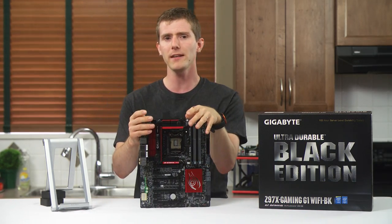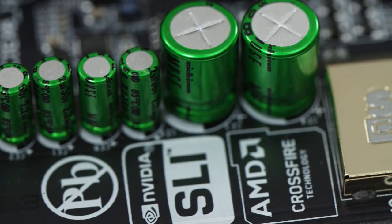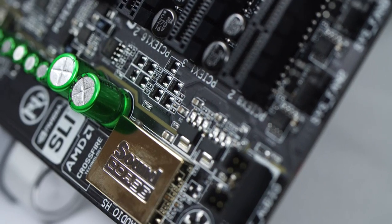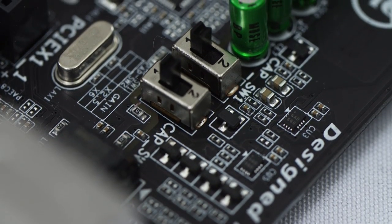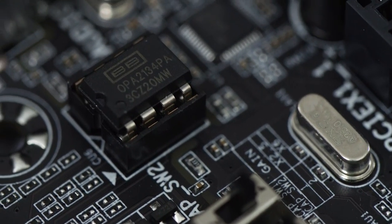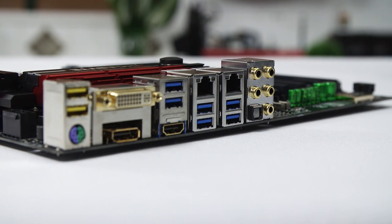Audio has been a big focus for Gigabyte since the beginning of the G1 series, and it continues to be one here. They're using Nichicon audio-grade capacitors, a gold-shielded Creative sound processor, and a physically separated PCB in order to improve performance and reduce interference. They've also thrown in gain adjustment switches for folks with difficult-to-drive headphones, a swappable op-amp socket if you're into that sort of thing, and gold-plated connectors on the back which won't improve audio quality but might help with longevity somewhat.